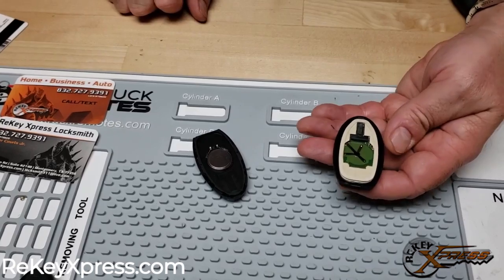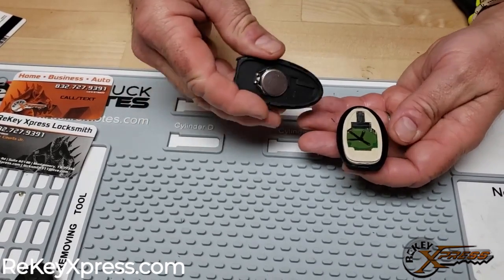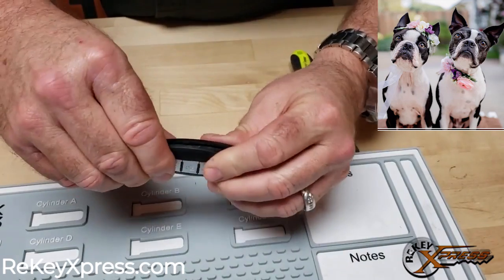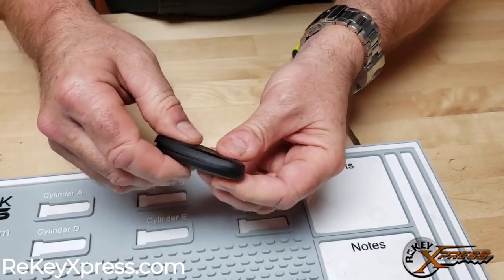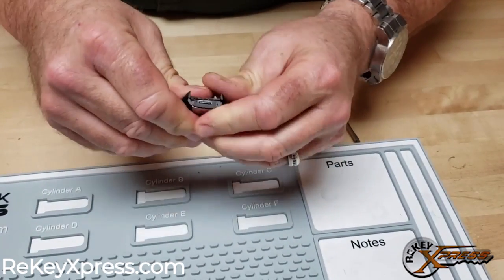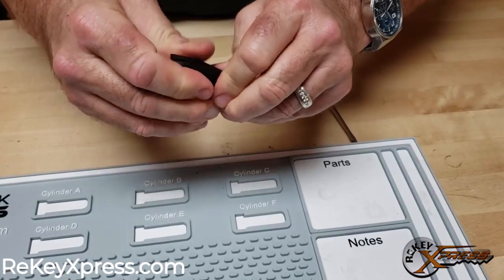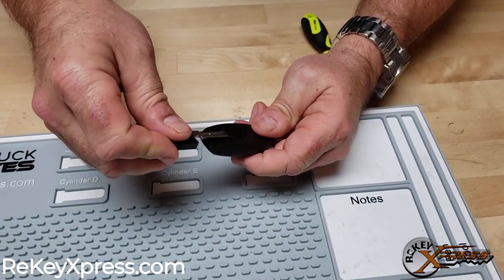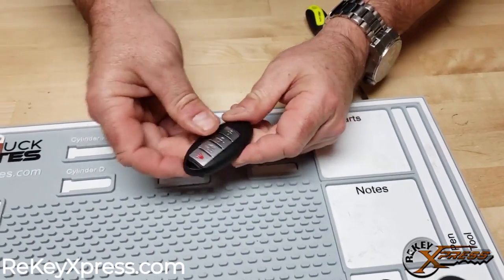From here it's pretty much self-explanatory. We're just going to match up the shape and marry them up together. Just make sure that they are all lined up properly, then you just squeeze them together and it squeezes right back on. We will replace our valet key and you're all finished.